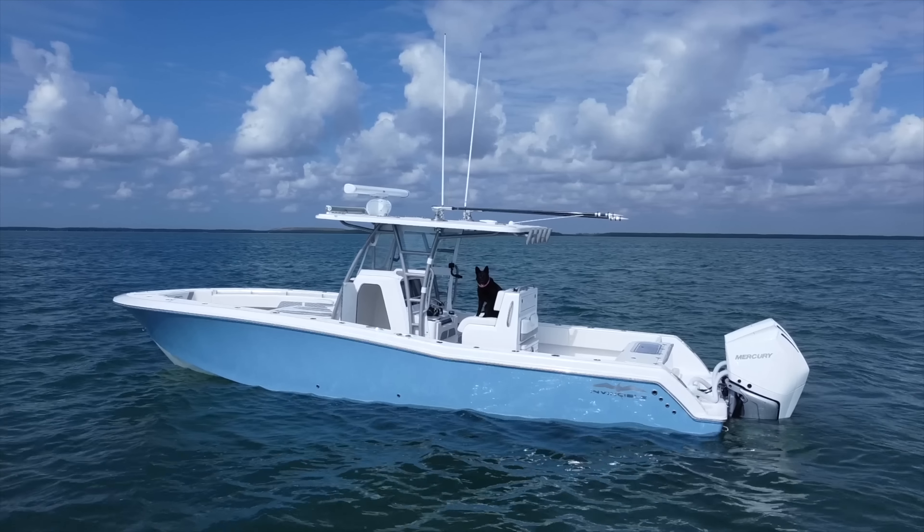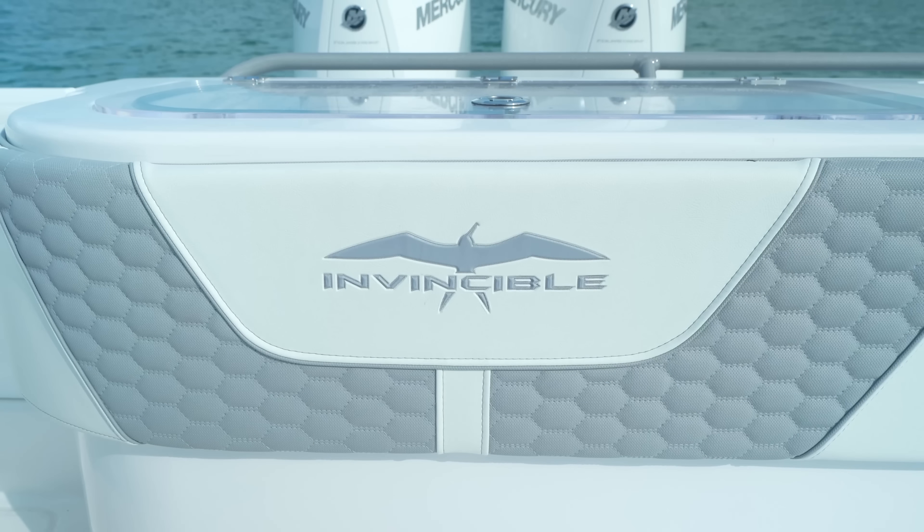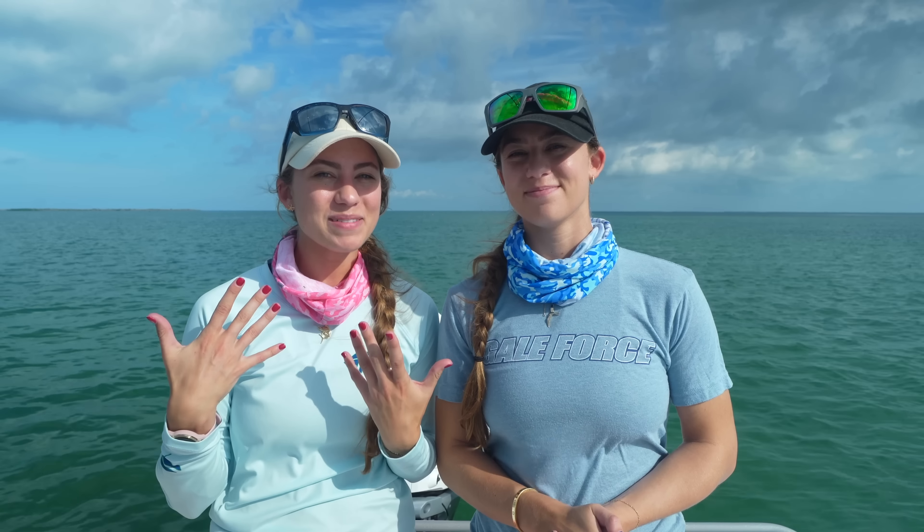We are so excited to film this episode — our official announcement of our Invincible partnership. We are now on our 33 Invincible monohull, and this is the Dream Boat Tour episode. My name is Emily, my name is Amanda, and welcome to our channel, Gale Force Twins.